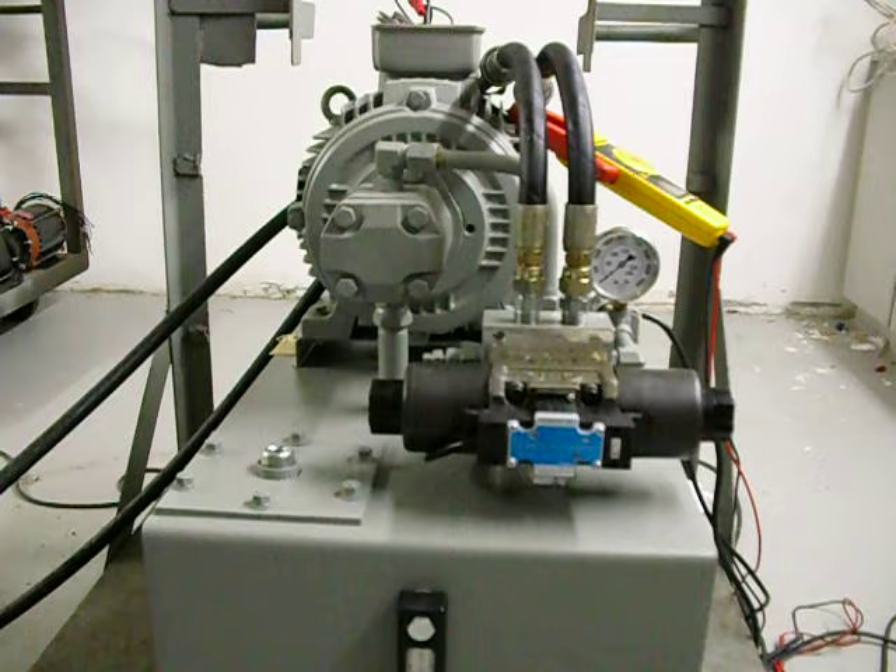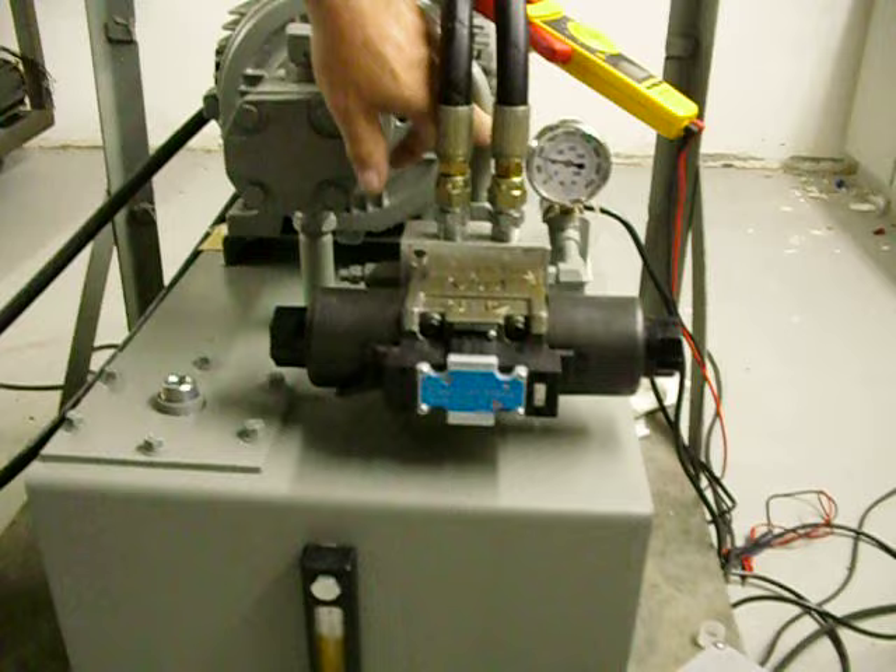Now we're going to start the machine. Go ahead and do one. Now we're going to turn the valve on. Right now we're at about 800 pounds.